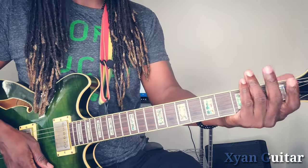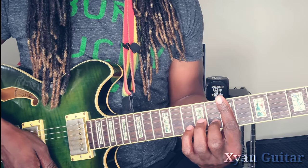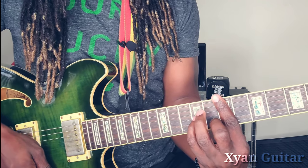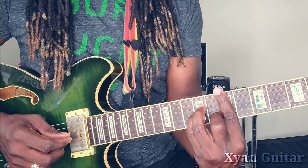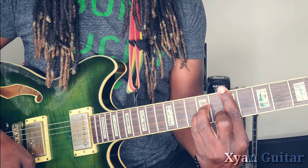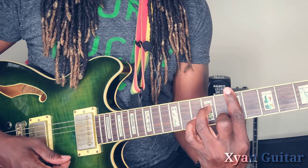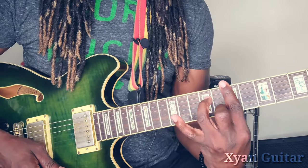To get this E minor, you want to bar the 7th fret, place the middle finger on the second string 8th fret, pinky finger on the third string 9th fret, ring finger on the fourth string 9th fret. But we're not going to be using the straight E minor — we're going to be using the E minor 7. To get the E minor 7, just lift the pinky finger.